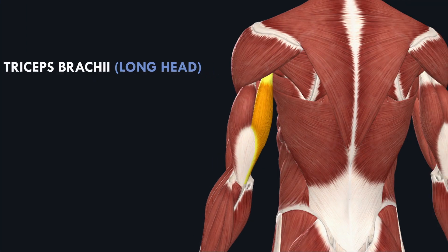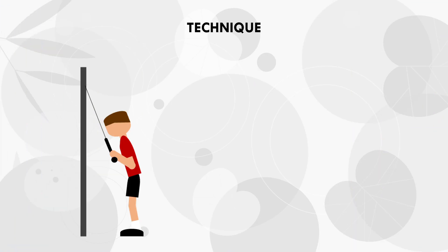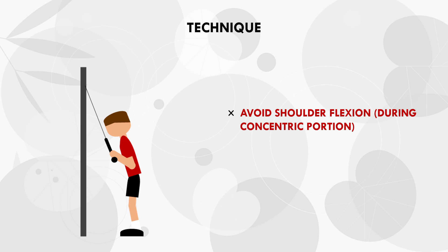Let's take cable tricep pushdowns as an example. The long head of the triceps is a biarticular muscle, since it originates on the scapula and inserts on the ulna. This means it contributes to elbow extension, just like the other two tricep heads, but also contributes to shoulder extension. Shoulder extension is when the arm is brought down and back from when it is in front of the body. So when we perform tricep extensions, we want to avoid any shoulder flexion during the concentric portion of the exercise, because shoulder flexion is an opposing movement of the long head of the triceps. If the shoulder flexes while the elbow extends, the long head of the triceps won't be maximally recruited and won't receive much of a muscle growth stimulus.